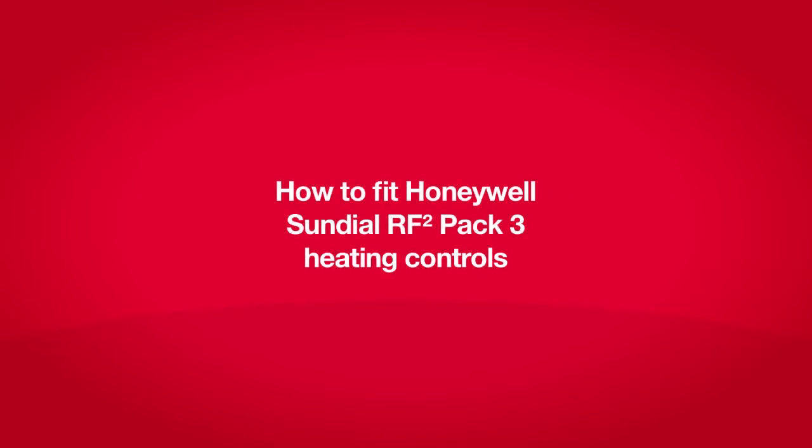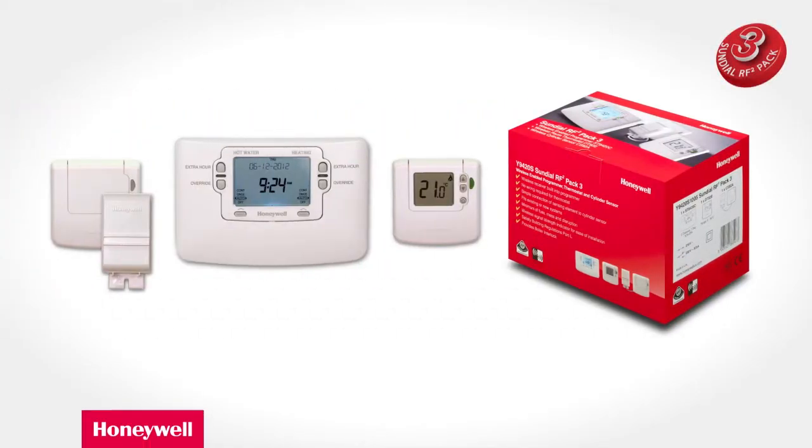Welcome to this video which will cover the essentials for installers fitting Honeywell Sundial RF-Squared PAC-3 heating controls for their customers. Sundial RF-Squared PAC-3 will allow you to install a programmer, a wireless thermostat and a wireless cylinder thermostat to a stored hot water central heating system.